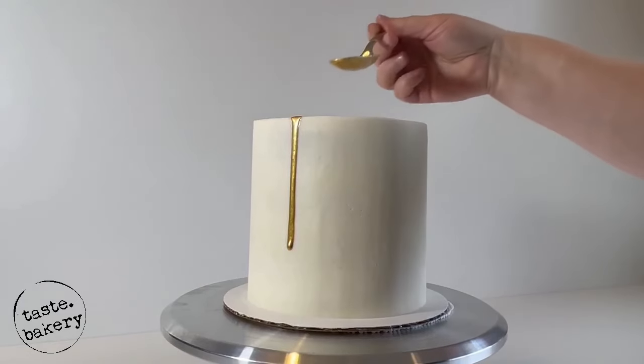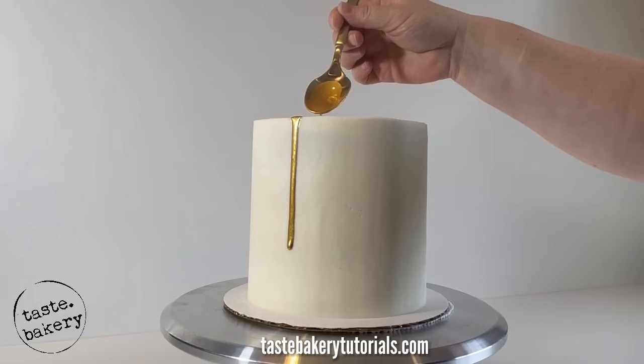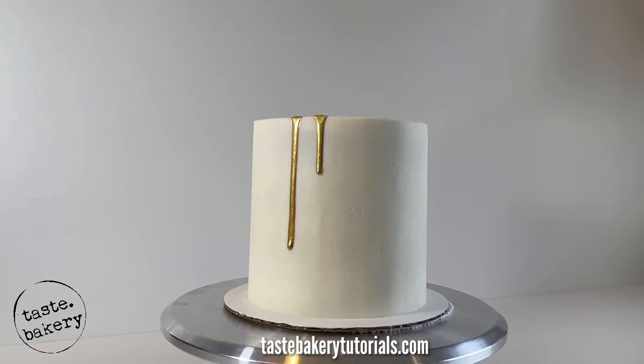Hey guys, it's Jen, welcome back to my channel. Today I'm going to share with you a new and improved recipe on how to make your very own metallic gold drip that actually tastes good. That's right, there's no painting required and it's FDA approved and non-alcoholic.